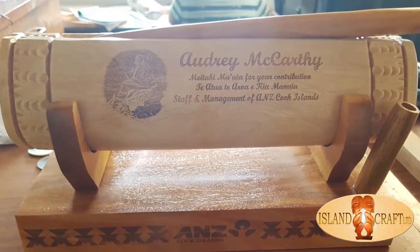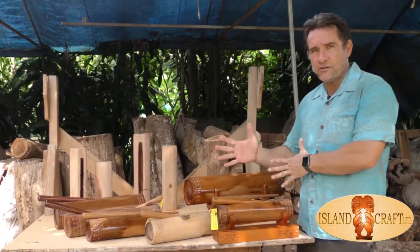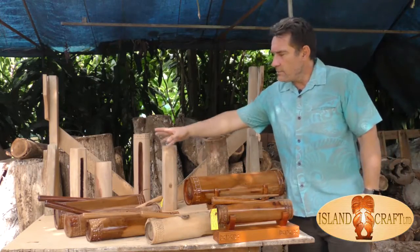Or if it's for a gift, we can put the inscription of the event that you are wanting to make it for. So you may want to have a pate and something else added to that — we can certainly do that. The different timbers we have at the moment include tamanu, some miru,